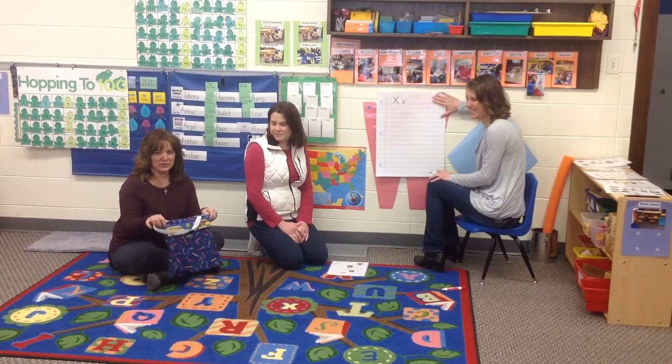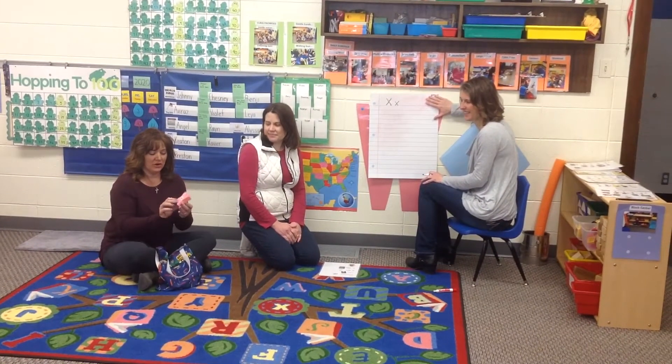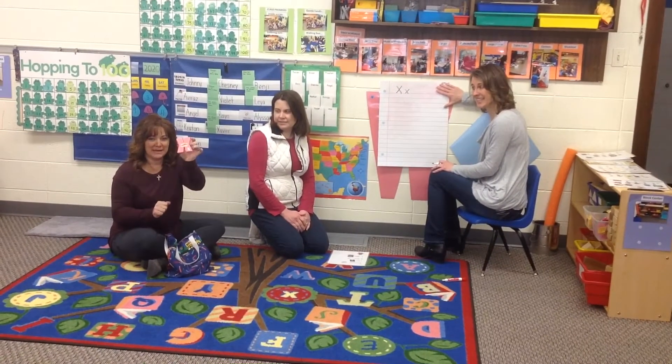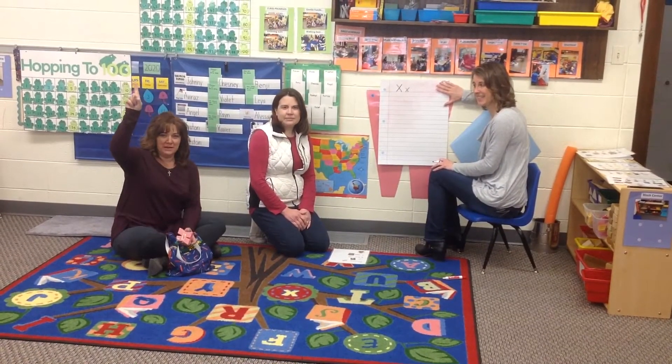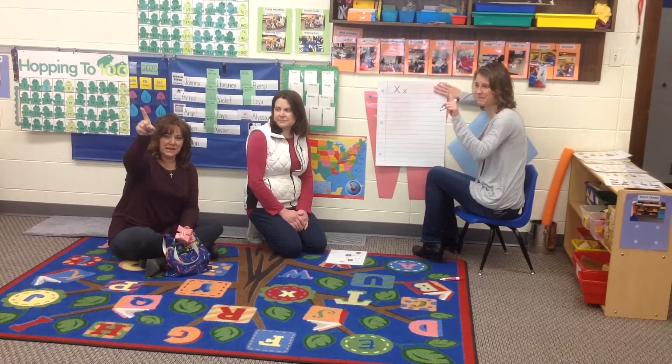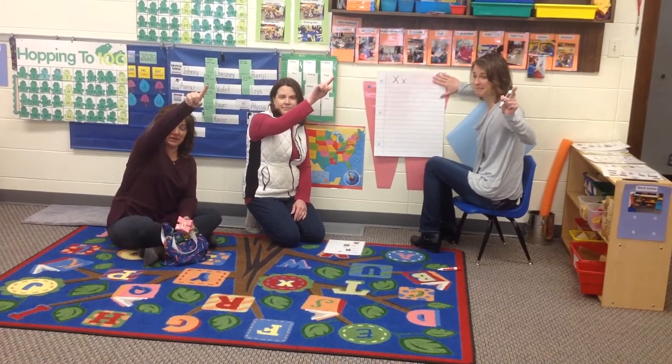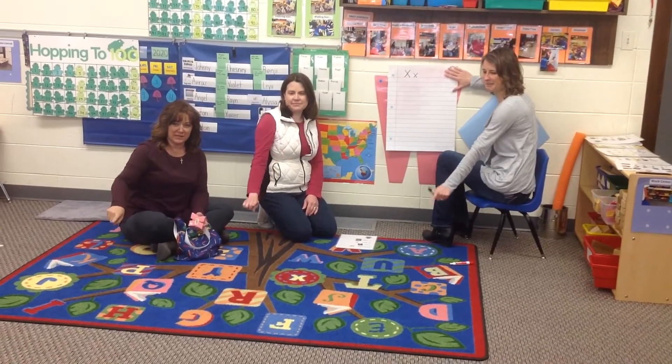Hi friends! We're going to do our new letter bag. Our letter is X. Can you get your pointer finger ready? We're gonna do a big diagonal line down and frog jump to the other side of the top and go big diagonal line down.